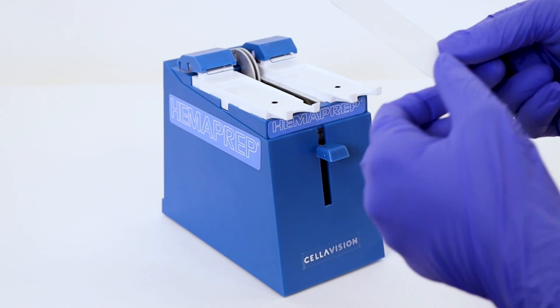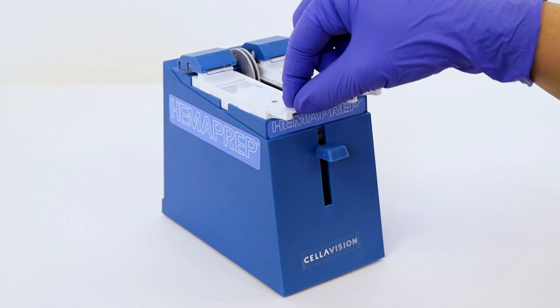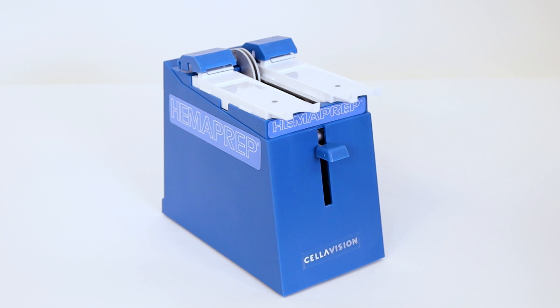Place two slides in the slide holder with the frosted end up and towards the front of the device. If you only need to make one smear, still add a blank slide as a counterslide.